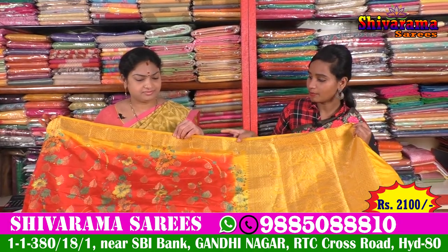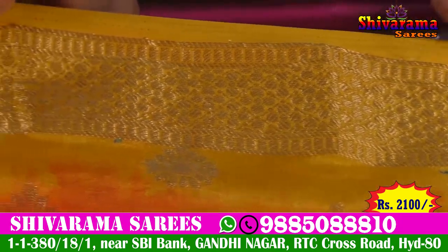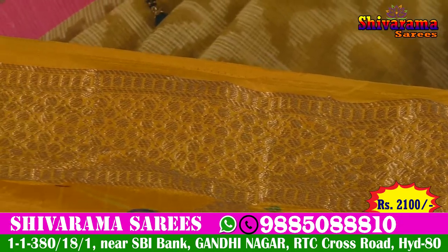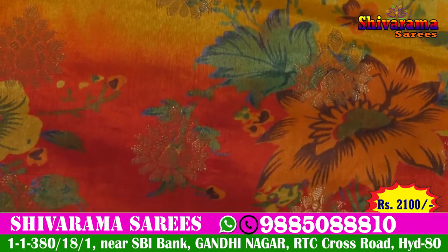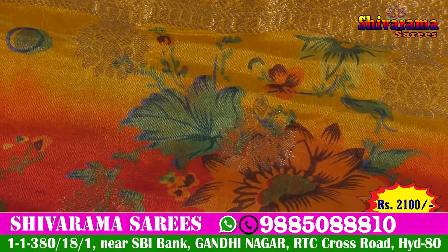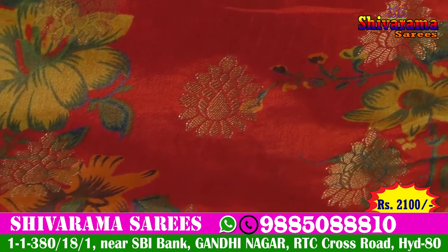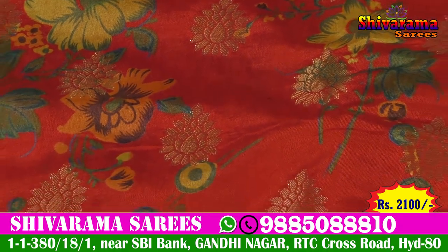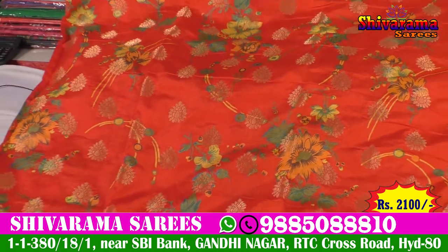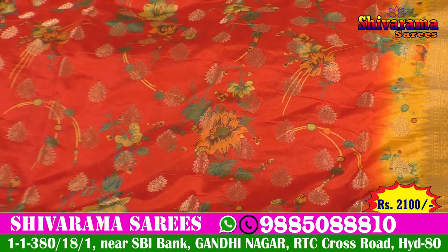First, we have a bottle yellow and gold color, with a one-inch border. It has a flower design. We have a middle part with red and yellow combination. We have a floral print work and a flower — the name of the flower is Buddha — and they have a gold color. This is the middle part of the color.